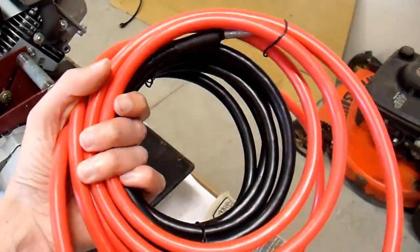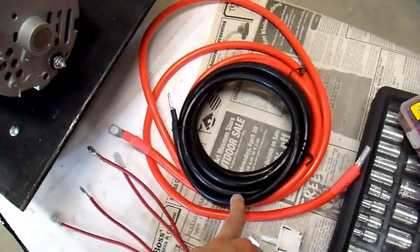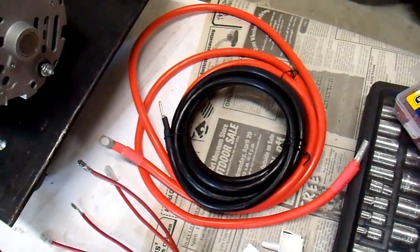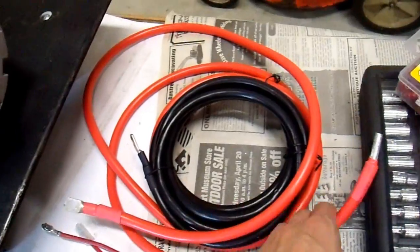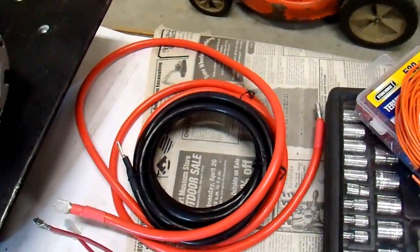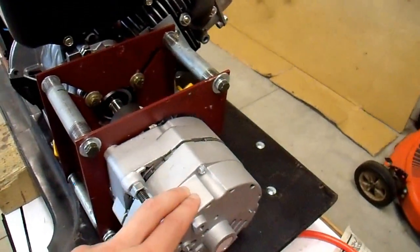Some of you who subscribe may actually recognize this. These cables I'm going to use are a Cobra cable kit that I had mentioned in my Cobra inverter review. There's a lengthy review on that out there, but I knew I would get a chance to use these at some point, and that point is now. They are 4-gauge cables, 10 feet long, negative and positive. That allows me to put my battery bank a fair distance away from this.